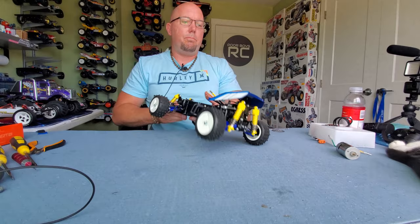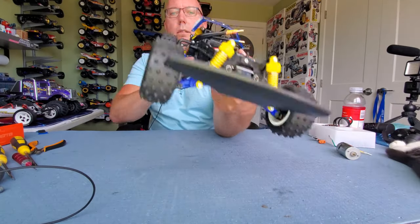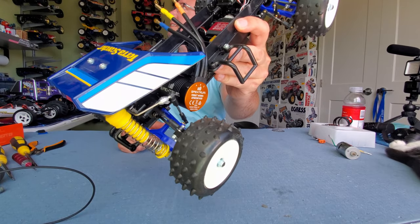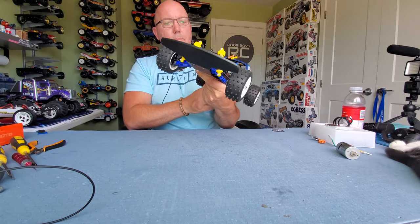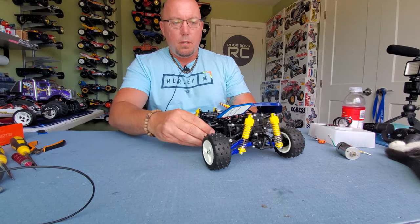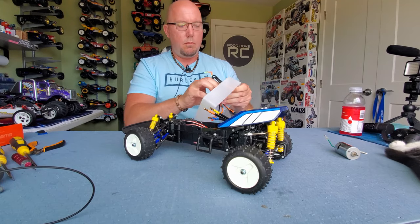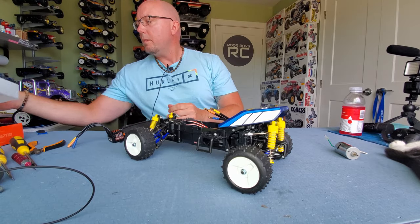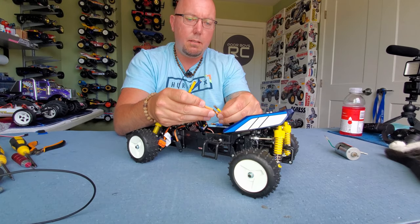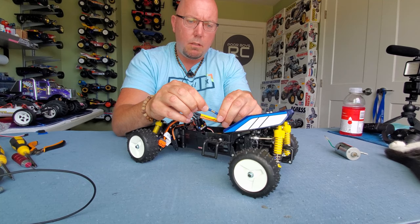That's pretty simple guys — motor is installed. We've got that nice Spectrum branding right there. That looks really good. Now let's get the speedo installed. Hooking up the wires doesn't get any easier than this kit. Match the color and you're laughing.